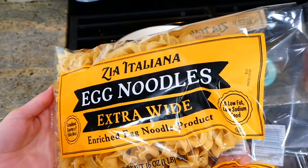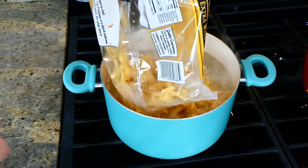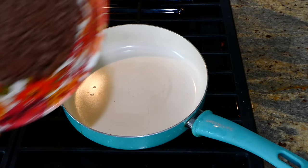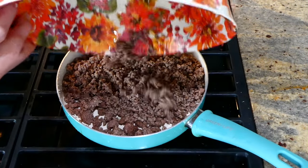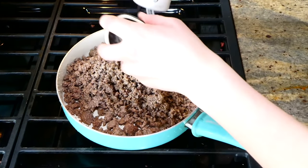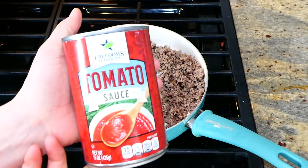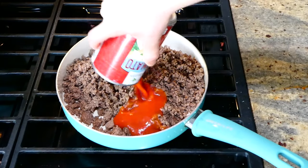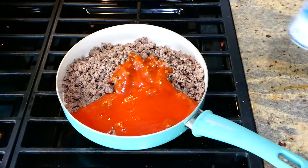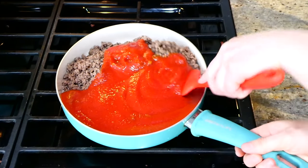Now finishing up the sour cream noodle bake. I'm adding 16 ounces of egg noodles to a large pot of boiling water. To my pan I add the two pounds of cooked ground beef with plenty of salt and pepper, then 30 ounces of tomato sauce. Stir well and bring to a simmer for about five minutes. I know it seems simple, but trust me, this recipe is amazing.